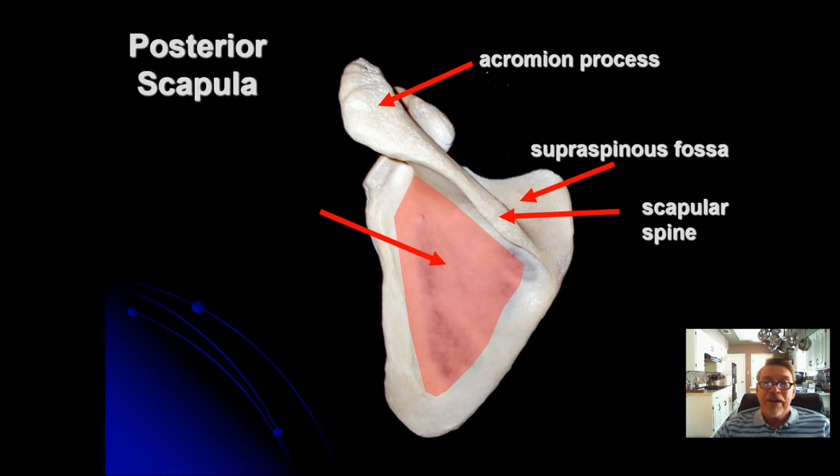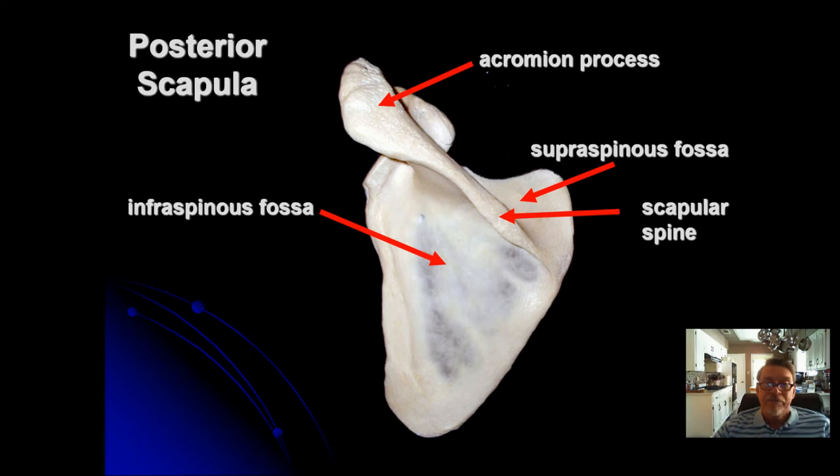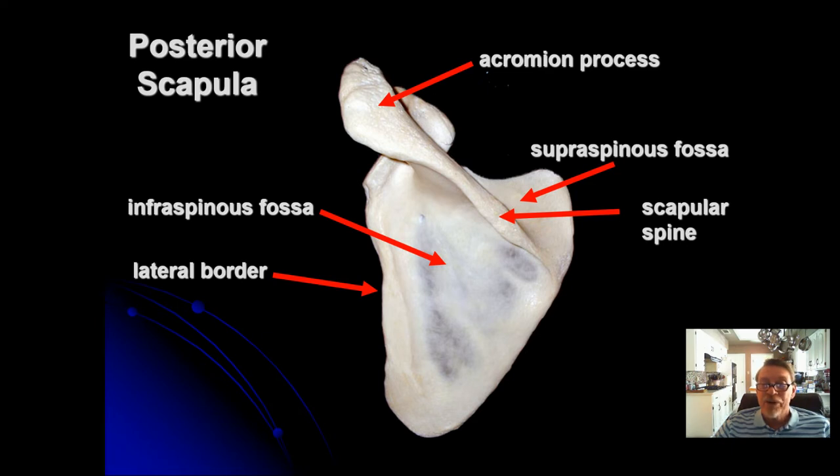Below the scapular spine there's a much larger depression called the infraspinous fossa. The scapula also has borders or margins. The one near the armpit (axilla) is called the axillary border or lateral border. The border facing your vertebrae is called the vertebral border or medial border, since medial means closer to the midline.